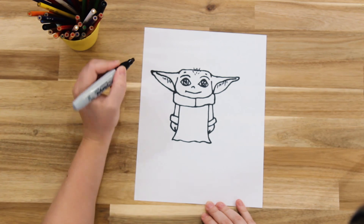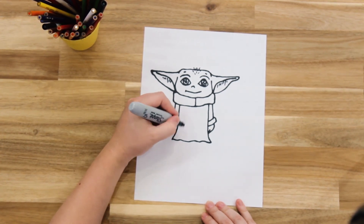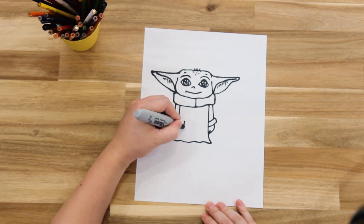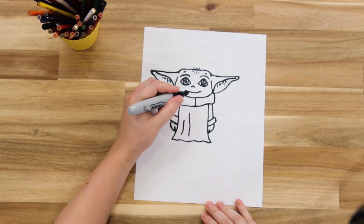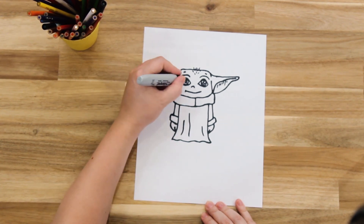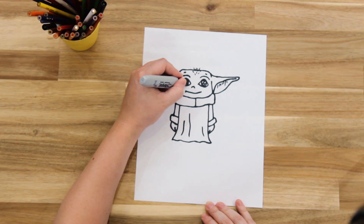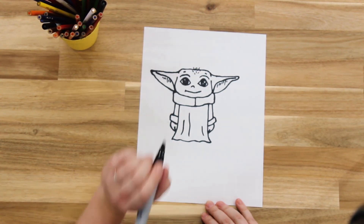And then to finish, we're going to add some lines in his coat as well so it looks like material — just add a few straight lines of different lengths on the body. And then we're going to finish by coloring in his eyes. And there you go, there's your Baby Yoda!